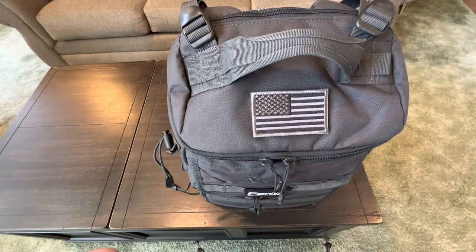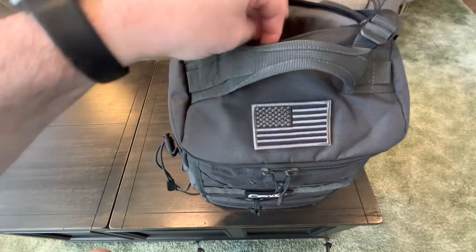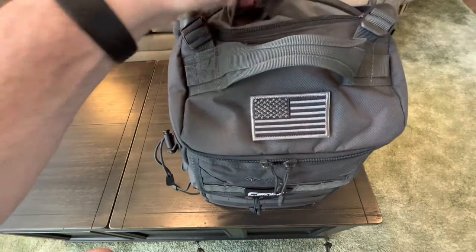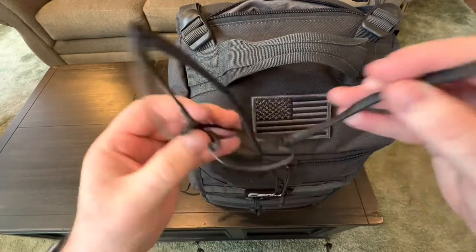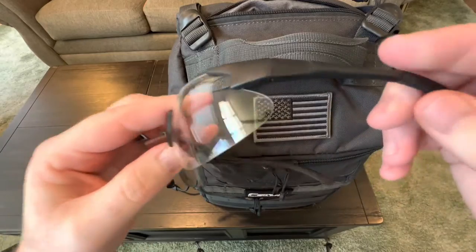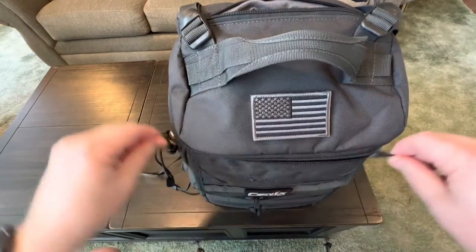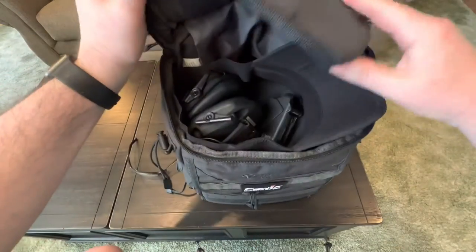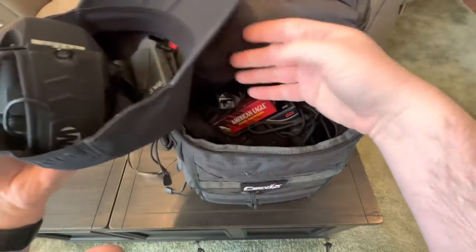Hey guys, just a real quick video today to share with you some new shooting glasses that I just bought from Amazon. A quick backstory - these are my old ones that I've had for several years. I think I got them from Walmart or somewhere like that. They were probably less than $10 or right around that price. I always keep a second set in here in case I take a shooter with me that doesn't have any glasses.